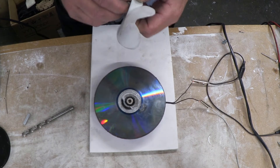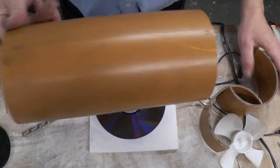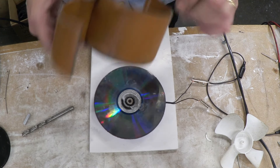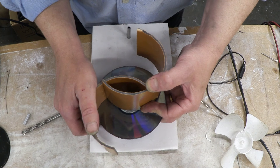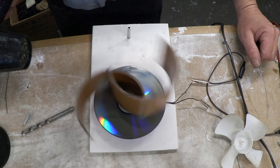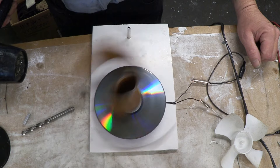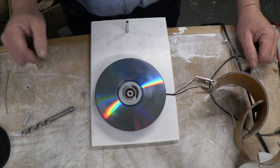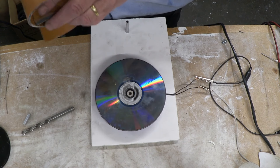It keeps turning because of the flywheel and we got a good 26 milliamps out of there. That's a fairly normal setup. Here's one that's quite popular — this is just made out of a bit of this stuff. You cut it in half, move the two halves together to make an S-shape, and this is called a Savonius type. The Savonius type also works quite well, and that got up to about 35 milliamps.